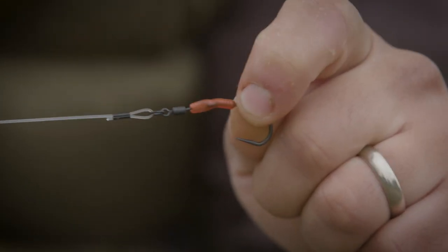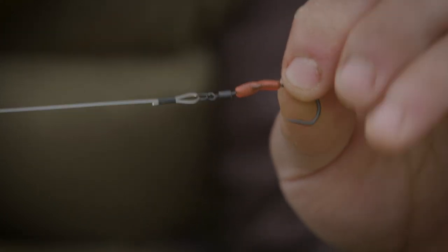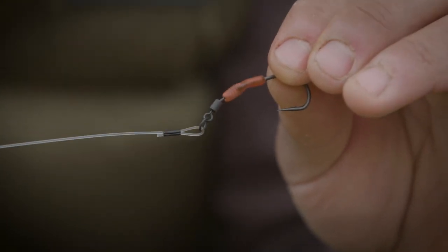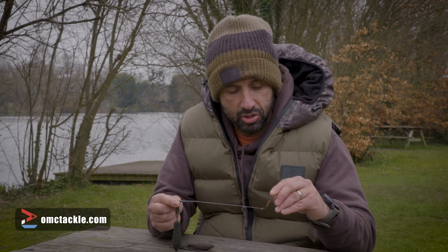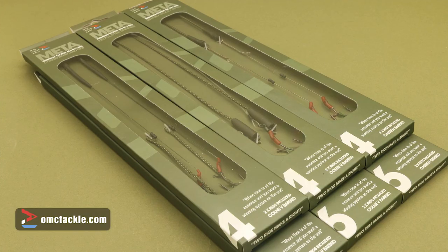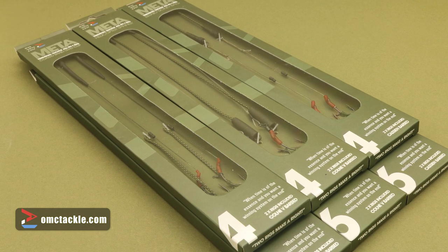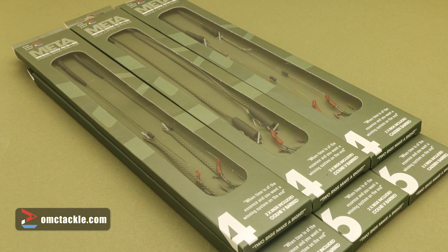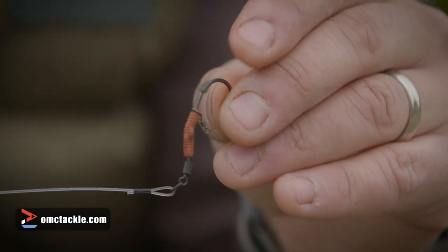I know by doing hand tests myself I can't pull them apart — I have to pull really, really hard. That's exactly the type of setup we've got in our all-in-one rigs that will also be released in our terminal tackle launch. You'll have the Meta terminal tackle all-in-one rigs, and there's a spinner setup in there done exactly like this, but the hook is different on this particular one.